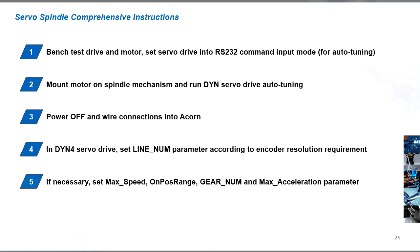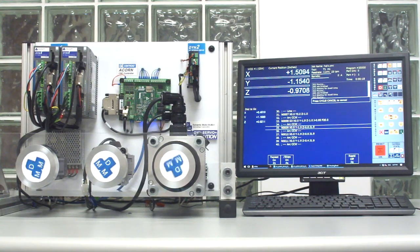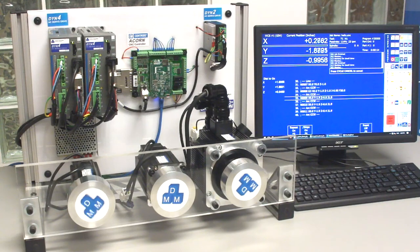For the servo spindle application, follow the comprehensive procedure shown to complete the setup. This concludes the comprehensive setup procedures for the Centroid Acorn controller. For additional information, please visit our website or contact us directly.